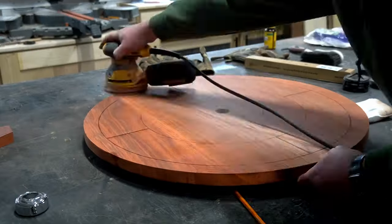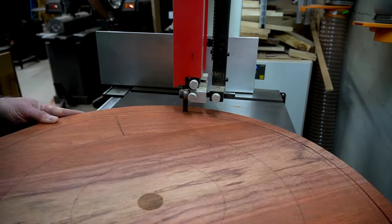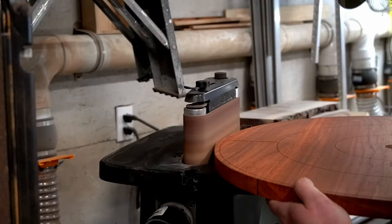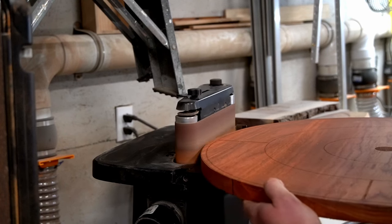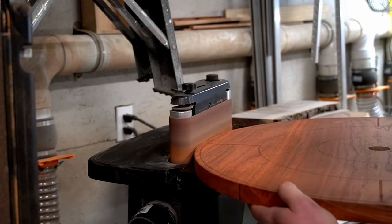I sanded the top back down to 220 grit and marked the new edges from the last-minute reduction in size. Then I popped back over to the band saw for another pass around. To clean up the edges, I used the oscillating belt sander, because it has a much larger table that helped to keep the board more flat, and I could wedge it up against the guard for more control as I worked around the edge.